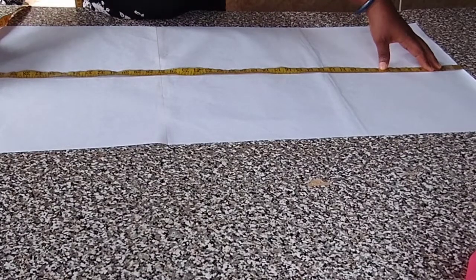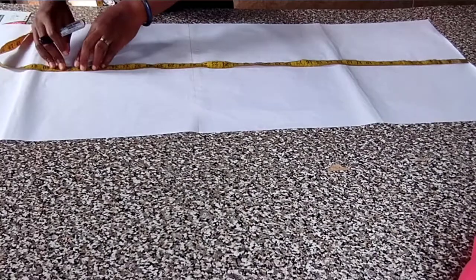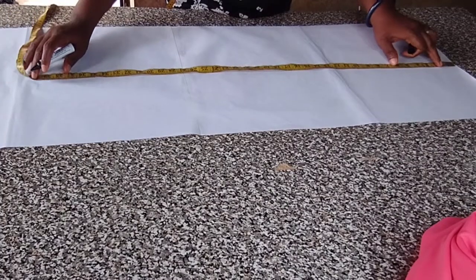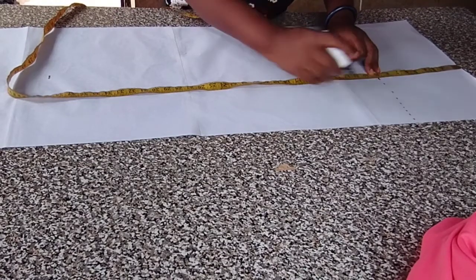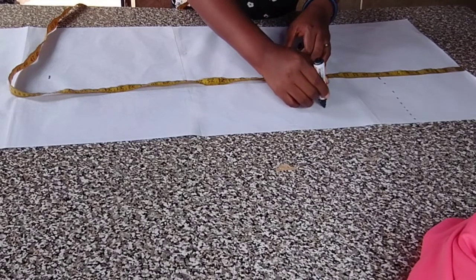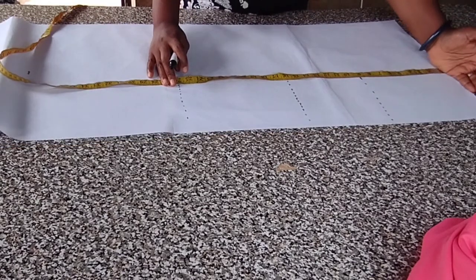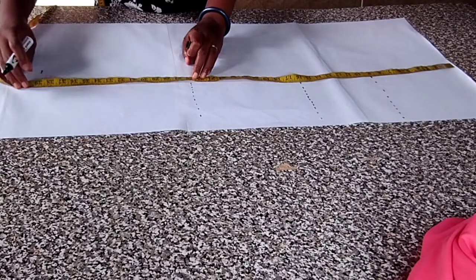Okay so let's begin. The length of this dress I'm gonna make is 39, and I'm adding the folding allowance. The armpits are at nine, waist at 16, and hip at 26. That is from shoulder — all the sense I'm doing is from shoulder. This is the shoulder length, armpits line, waistline, the hip line, and then the lengths.